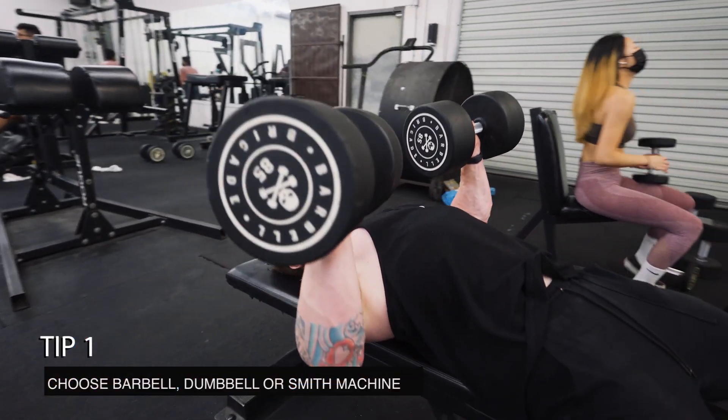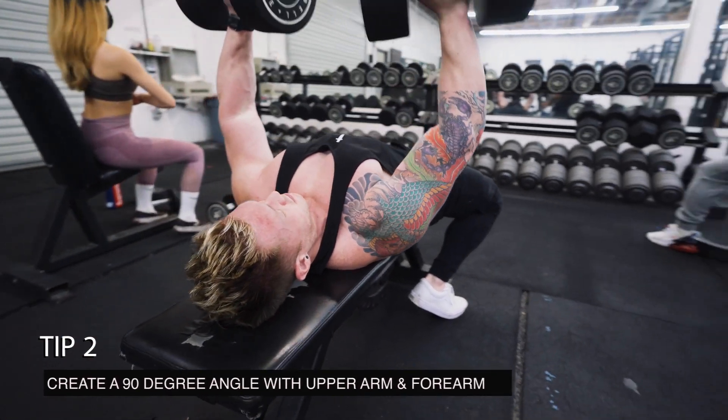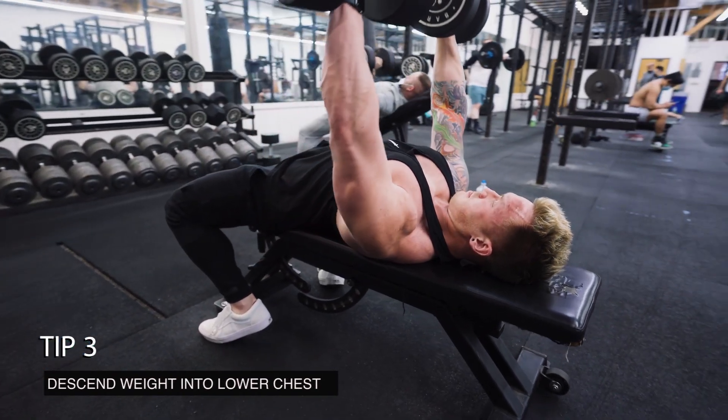Rotate your wrists forward. Create an angle of 90 degrees between your upper arm and forearm. Descend the weight into the lower portion of the chest while keeping your elbows tucked.